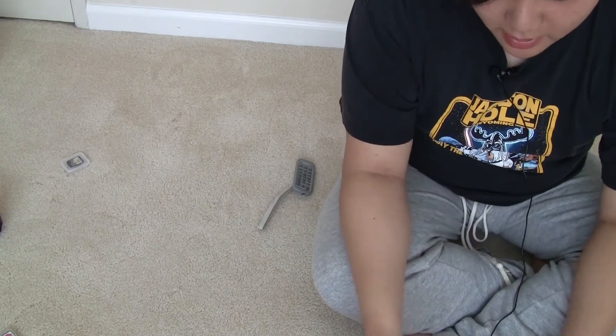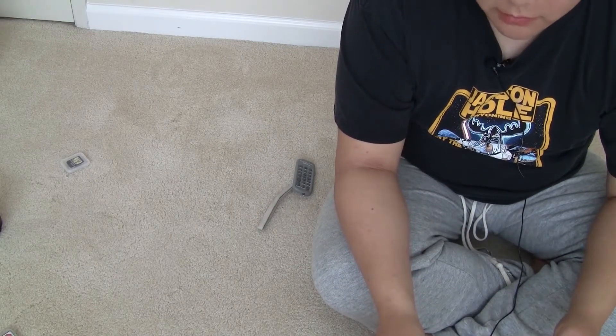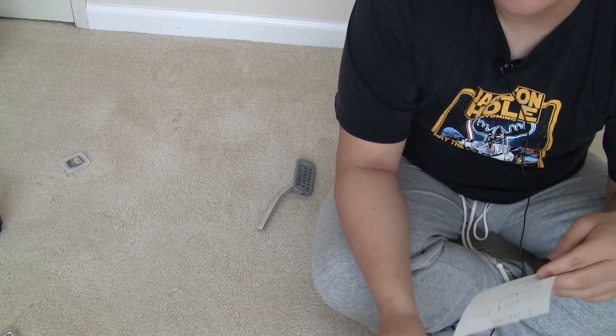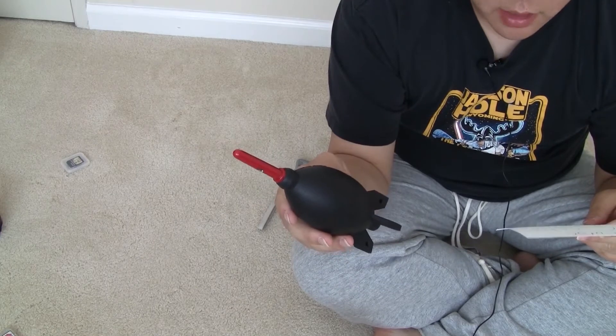Hello, welcome to Amazing Gadgets. Today I will be showing you a gadget that all photographers should have. It's called the Large Giottos Rocket Air Blaster.